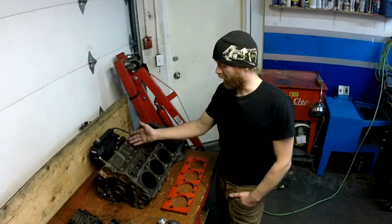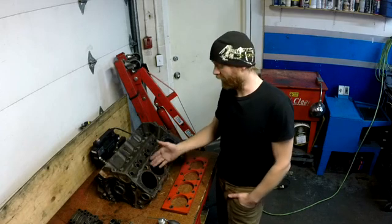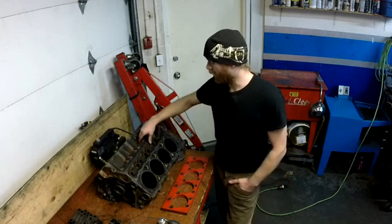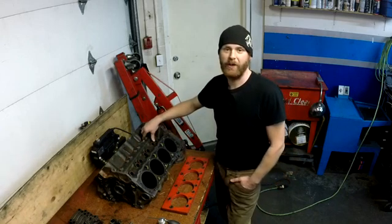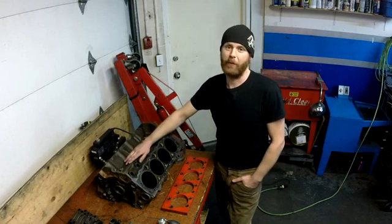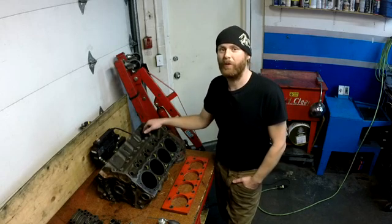So now the objective is to come in here with the magnaflux and find out if there are any cracks. This is another area where they sometimes tend to crack due to stress, and this is also an area that pressure testing won't reveal. There are also a few other spots on the block that pressure testing won't reveal any cracks.